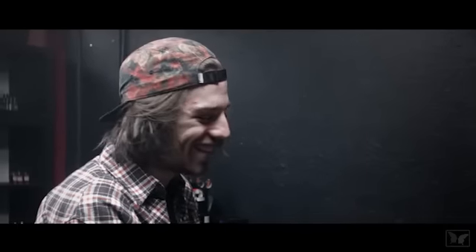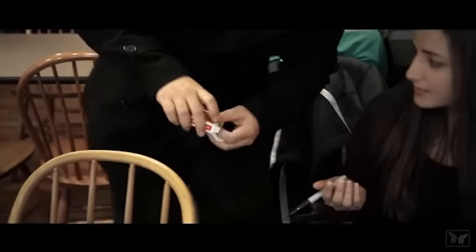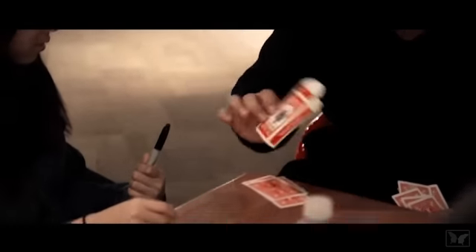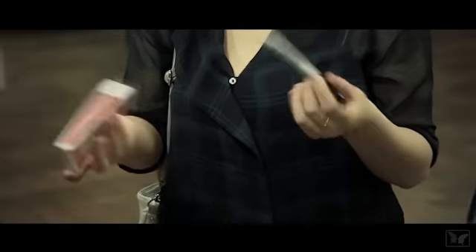you pull out the Sharpie and dump out the entire deck of cards. Everything is examinable. The weird thing is, every single card — there's no hole on them. And the box is completely fine. That's right: the Sharpie, marker case, and cards can all be placed in your spectator's hands to make sense of the miracle. This is Impale.